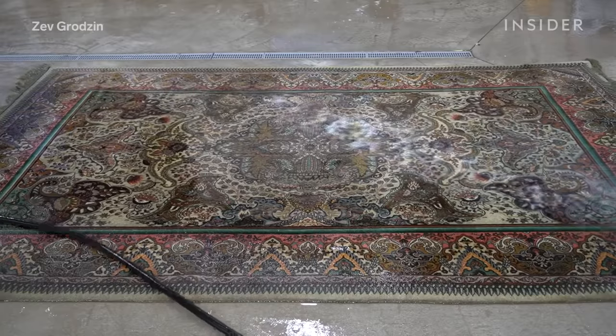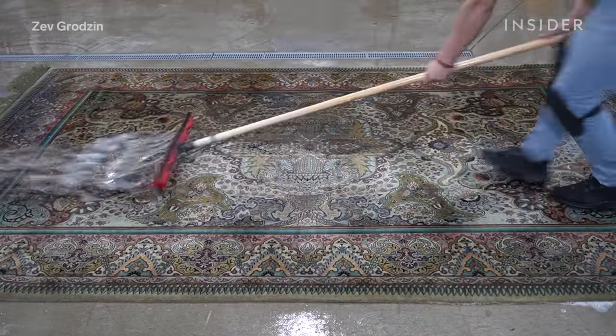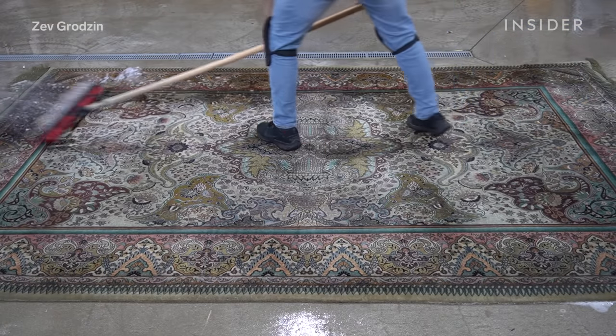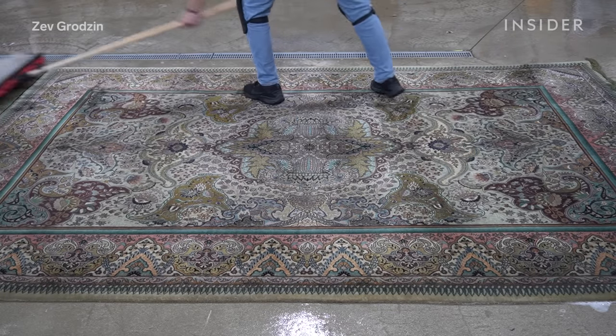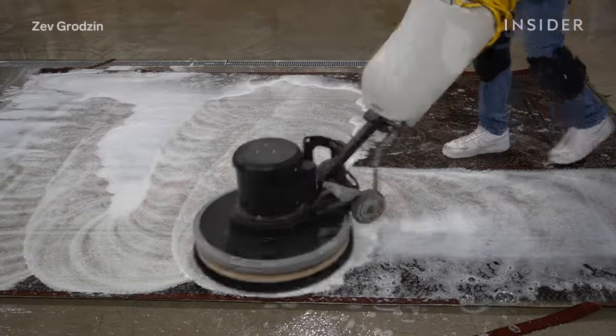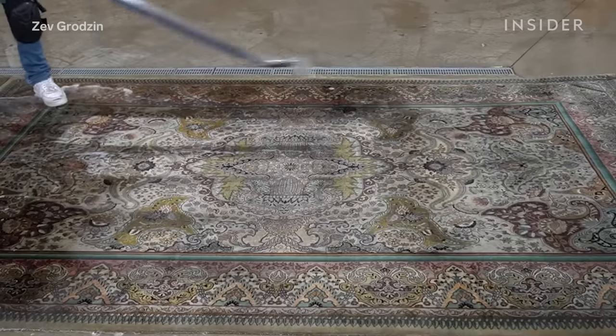The team member rinses the rug and pushes a squeegee across each section to remove excess water, repeating this step several times throughout the cleaning process. He then runs the scrubber across the rug again to loosen any remaining dirt, and uses the extractor to lift the stains and remove moisture.